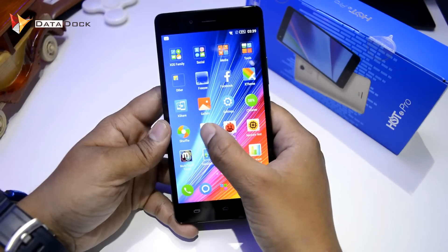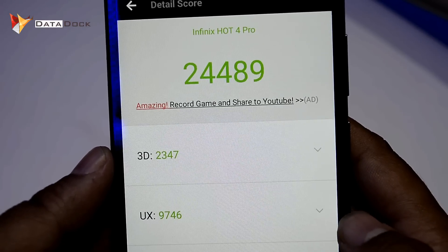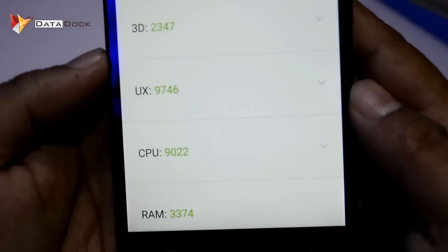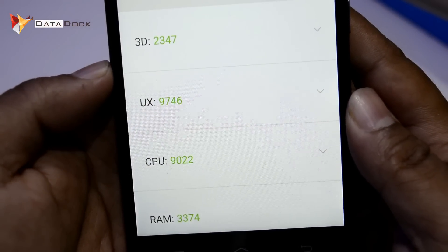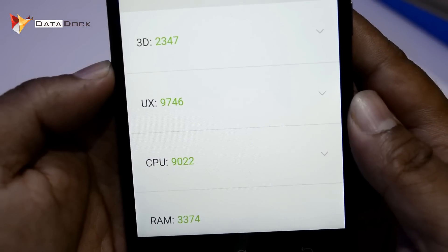Next, we will check the Antutu Benchmark. The Antutu Benchmark score has come. As you can see, this device has scored 24,489 in total. In 3D, it is 2347. UX is 9,746. The CPU is 9,022 and the RAM is 3,374.